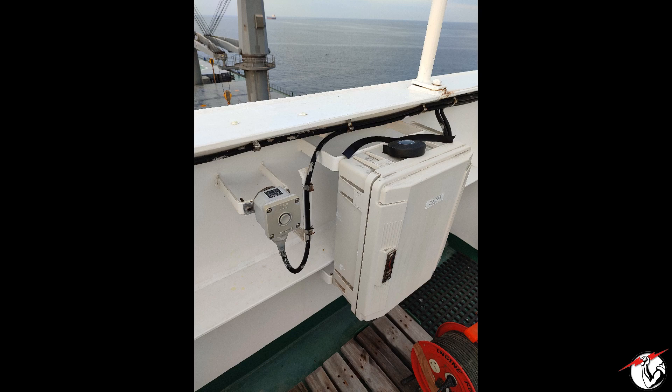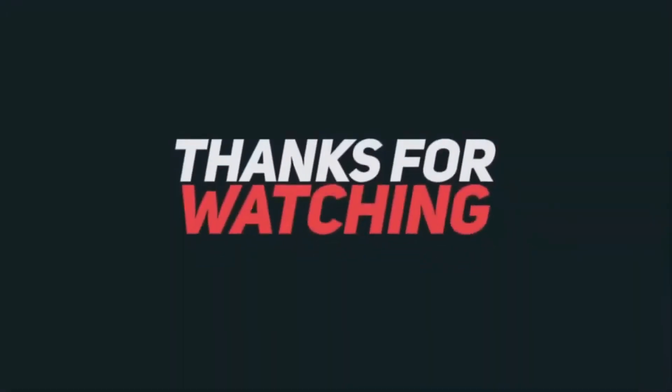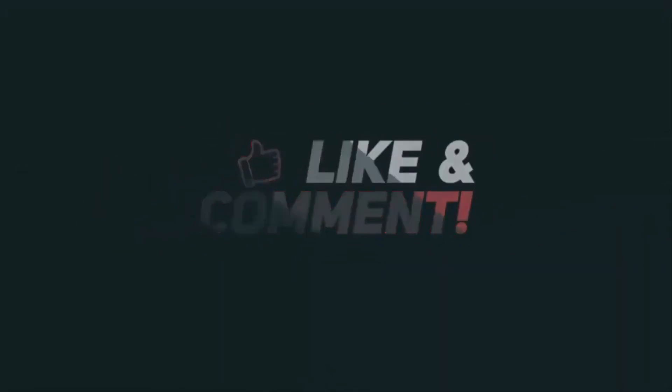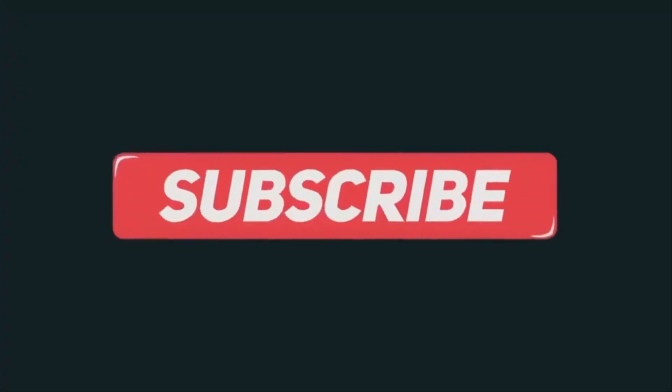Thank you for watching and please don't forget to like and subscribe to my channel. See you next time. Bye!